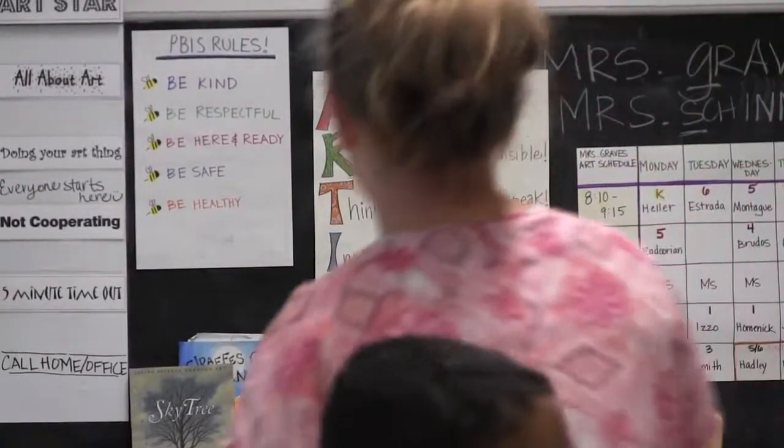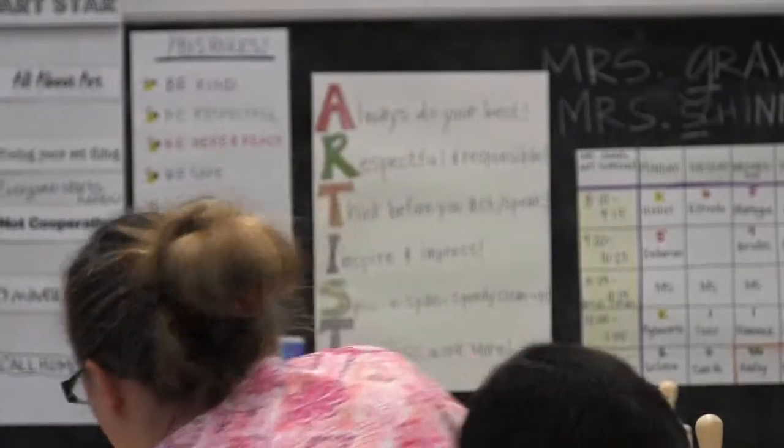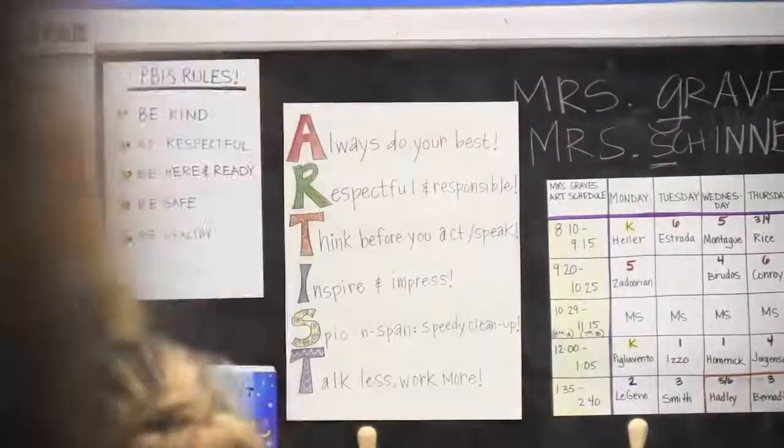My name is Stephanie Graves, and I've been teaching here at Schenectady Central Park for seven years. Currently, I am teaching kindergarten through sixth and a couple of seventh grade classes.